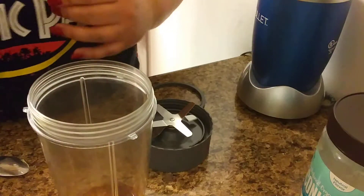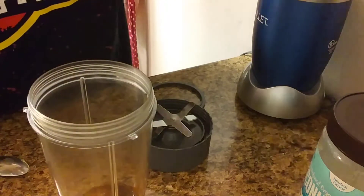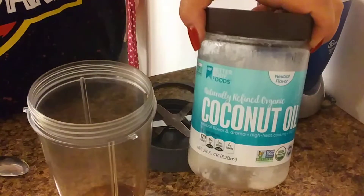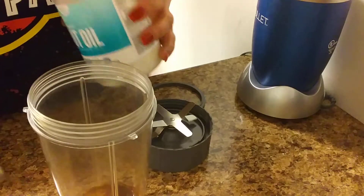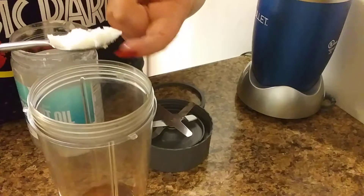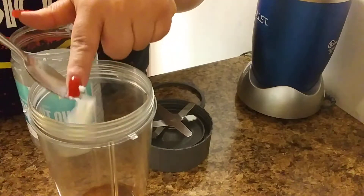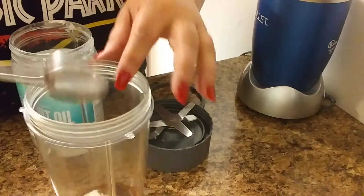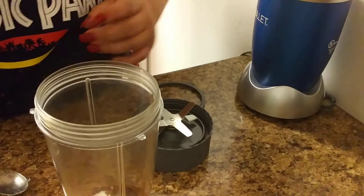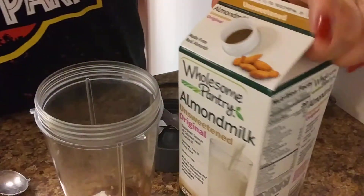Two of them — put those away, I'm done with those. And the vanilla extract and coconut oil. I take this — this is half a spoon, so half a spoon of coconut oil, at least that's what I do. And I also do almond milk, unsweetened — just put a little splash in there.